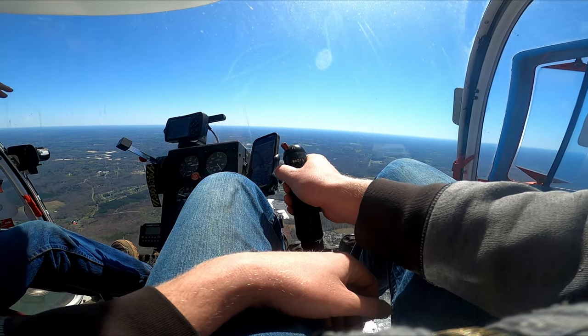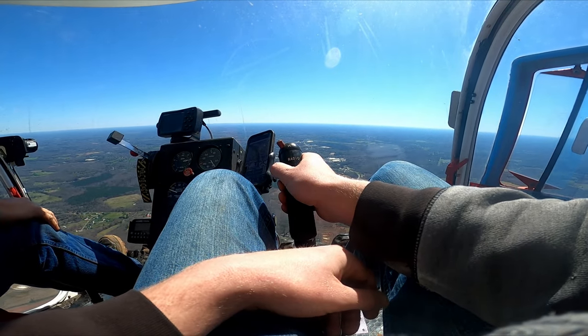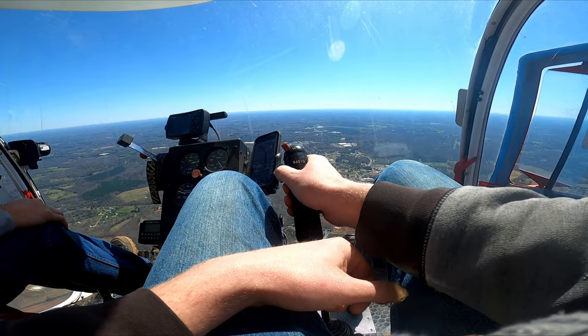On our way back he let me fly too, which was pretty cool. He's got the rudder pedals and the collective — I'm just messing with the pitch and roll axis.